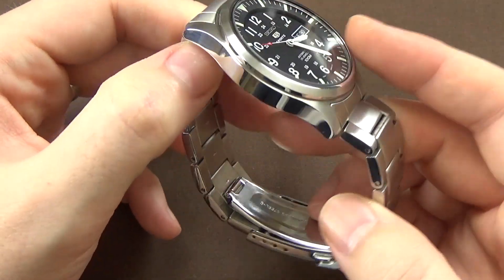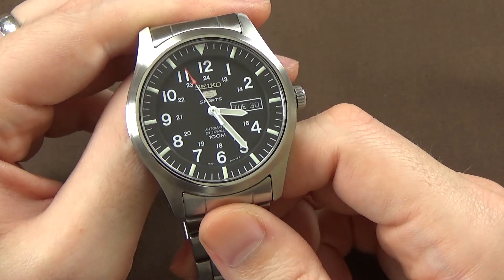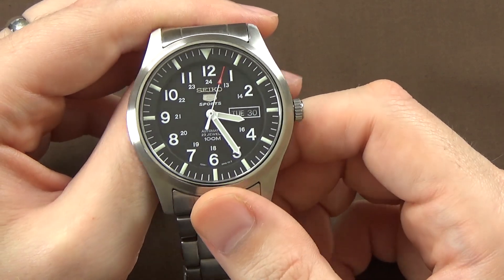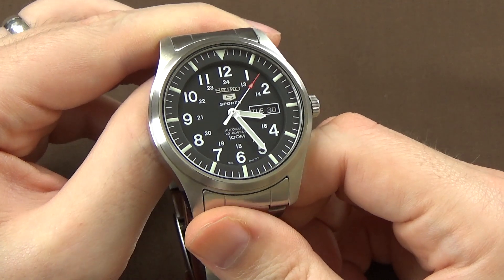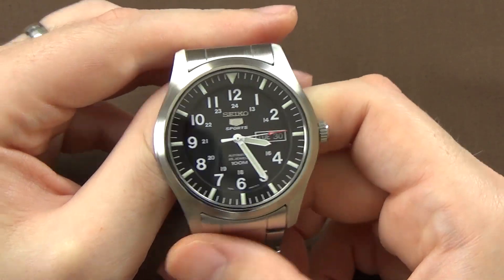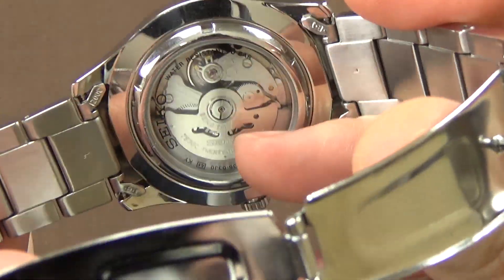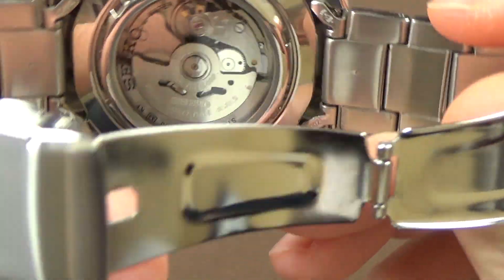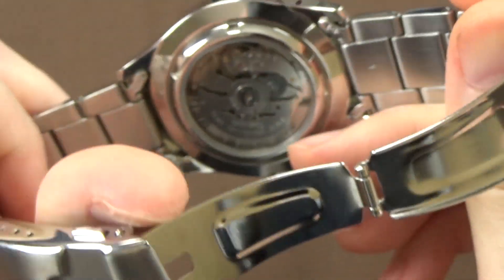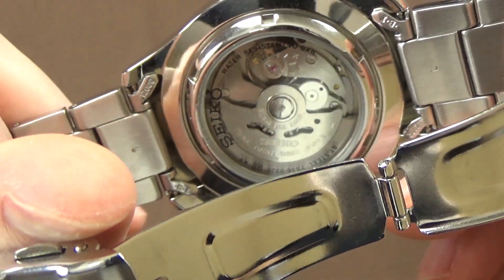Since this is a bi-directional winding movement, it does not hand-wind and it does not hack — meaning you can't spin the crown to wind the mainspring, and pulling the crown out does not stop the watch from running. This is very typical of almost all Seiko 5s with the 7S series movements. The bi-directional winding means the rotor can spin in either direction while on your wrist, winding the watch and achieving that 40-hour power reserve.